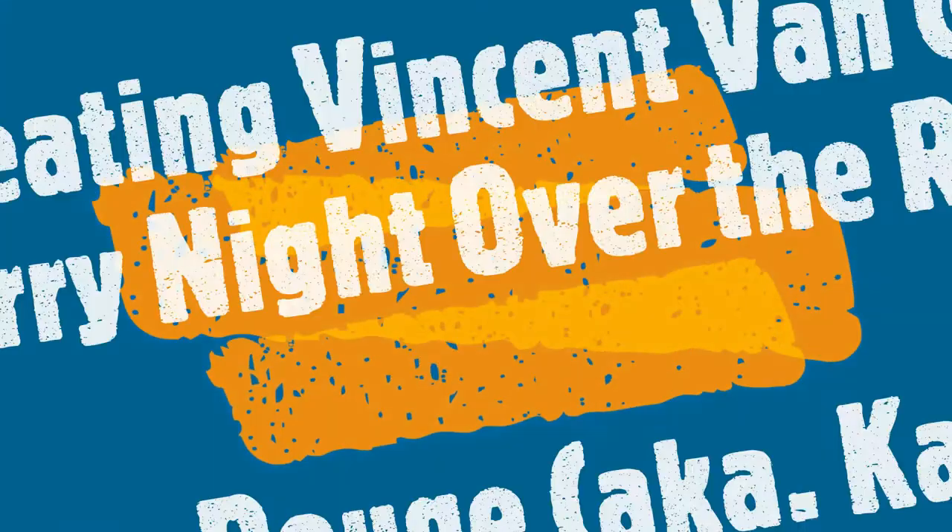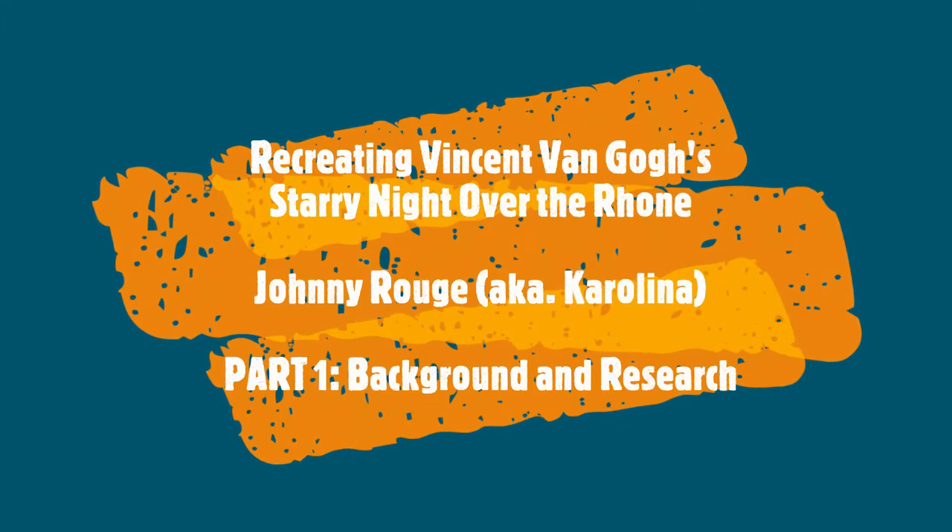Hello, I'm Johnny Rouge aka Carolina, and welcome to this two-part video series titled Recreating Van Gogh's Starry Night Over the Rhône. Welcome to part one of this video series. In this particular video I'm going to be going through all the background research and preparation that went into preparing for the actual painting of Vincent van Gogh's Starry Night Over the Rhône.